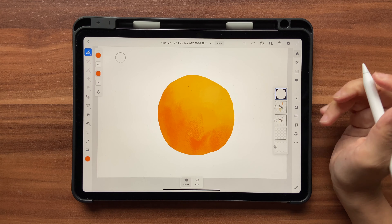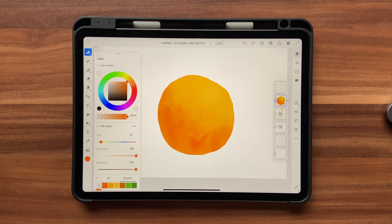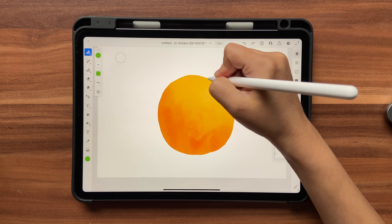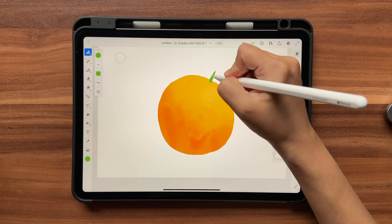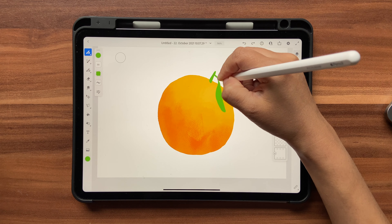Once done, click on New Layer. Let's choose a light green color and go back to the Belgian Comics brush. On this new layer, I'll draw a tiny leaf shape like this.